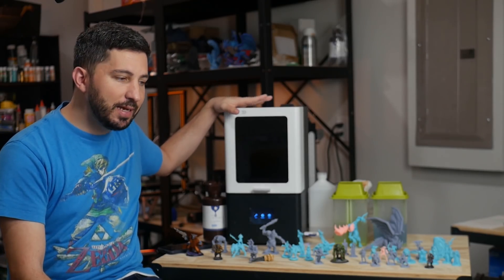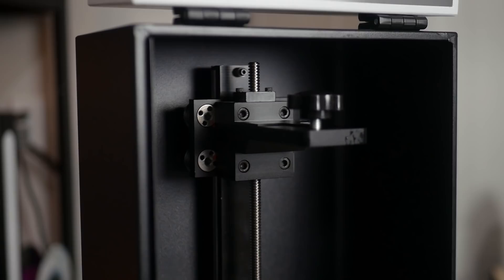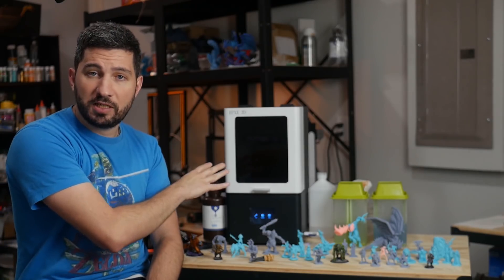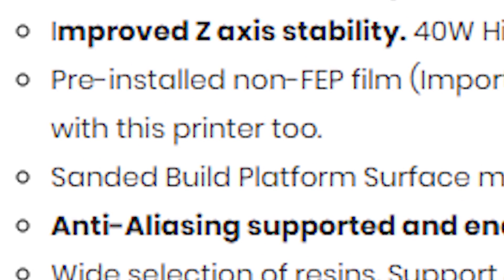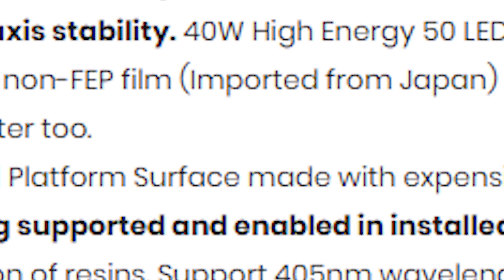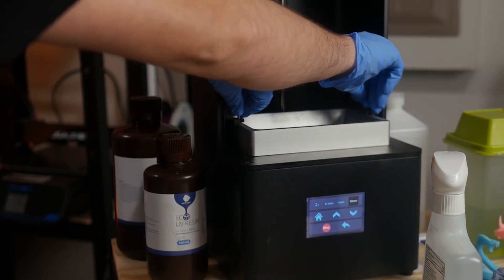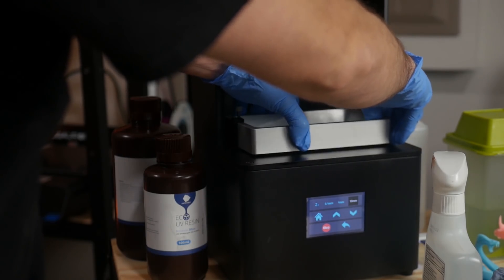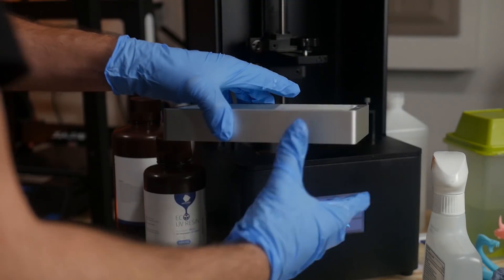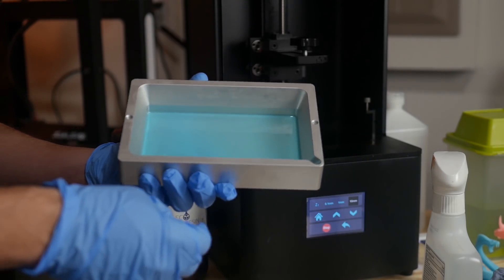It has improved Z-axis stability because the carriage is sturdier and more robust. They've done an upgrade that's very popular in the Photon community and included it here already, so there's less chance of Z-wobble. It also uses a different kind of FEP film — specifically referred to as a non-FEP film imported from Japan. Supposedly it allows for better adhesion between the print and the film, easier detachment, but it's also more expensive. You can also use regular FEP. Having used both, I can't really notice much of a difference.